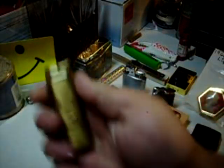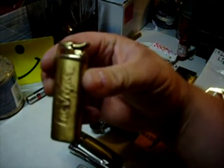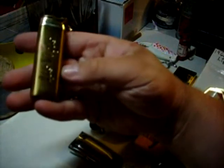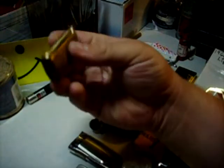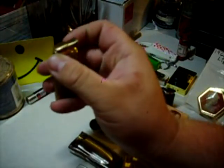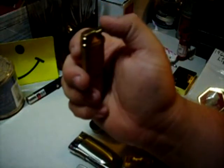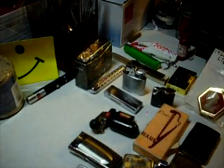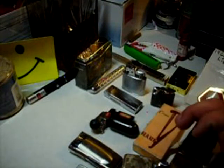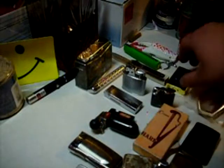Alright, next up — this Las Vegas one. It's really roughed up and everything, I got it and it was already kind of scratched up. It's a dual flame lighter — it has a torch and a little tiny hole for making a soft flame, so it's like a windproof butane soft flame lighter. Most butane lighters that have a soft flame go out like nothing.